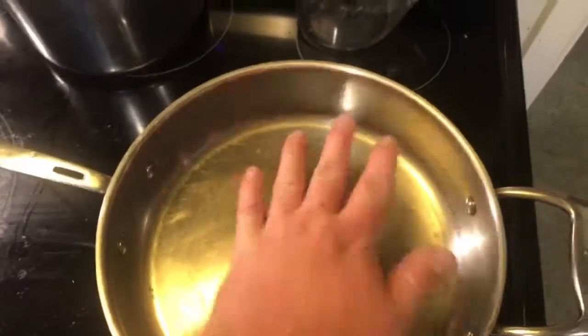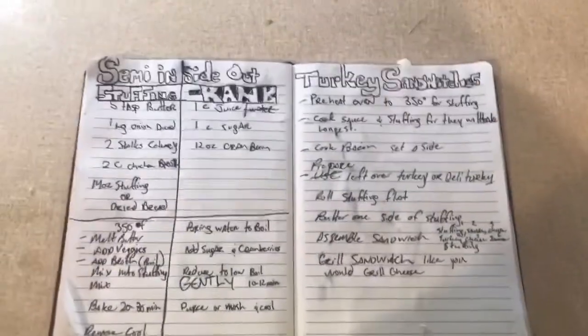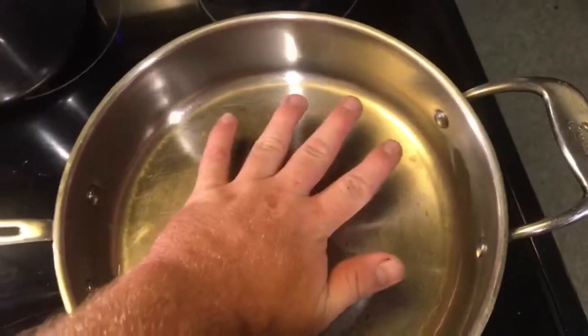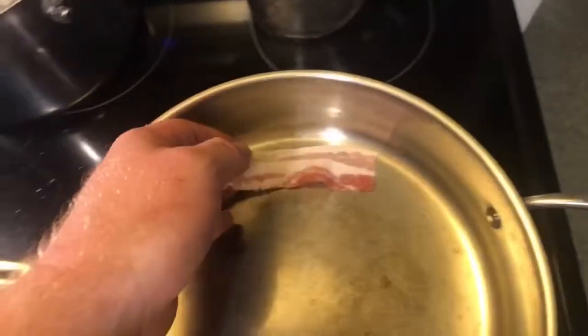Suppose I should let the cat out of the bag — we're making sandwiches. Semi inside-out turkey sandwiches. I don't have real leftover turkey so you gotta make do. We're not quite at Thanksgiving yet but we're close enough. Now that the pan is nice and warm, let's put some bacon in it — because nothing says a sandwich like a couple slices of bacon. Let it do its thing.